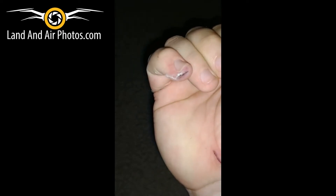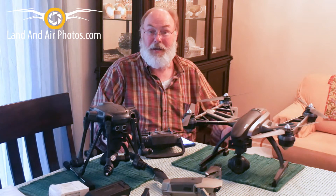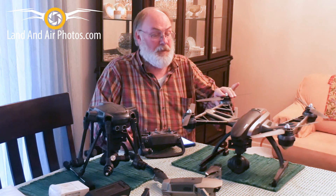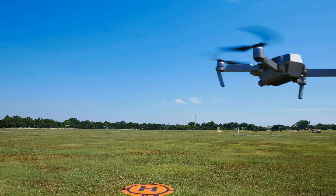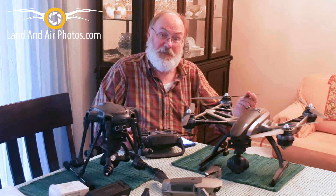Imagine if a child had been standing next to that — these props start spinning up and catch them in the face, catch them in the eye. It could be very serious. These little motors on these drones are remarkably powerful, powerful enough to pick these things up and fly them anywhere from 10, 20, 50 miles an hour. There's a lot of power to them, and these blades spinning around are very sharp and can cause some serious damage.